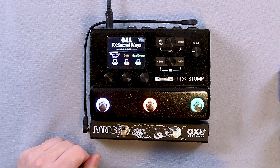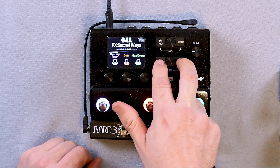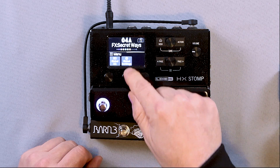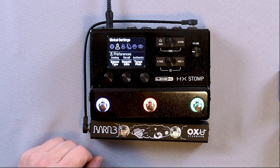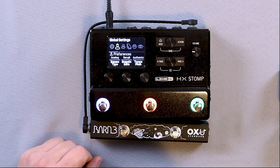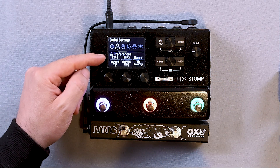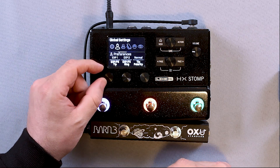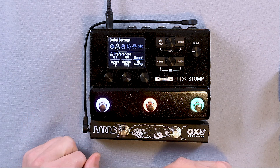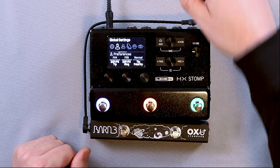Now we're going to go into the programming menu of the HX Stomp to actually set up our footswitches. We're going to start by pressing the two page buttons at the same time, then pressing the right page button once. Below global settings, we're going to press this knob. If you were over here, you would scroll over to preferences, which is the little person icon. I'm going to press the right page button, and here we see EXP1 and EXP2. We're going to change this so it says FS4 and FS5 — that's telling our input that we're using footswitches on our AUX input.